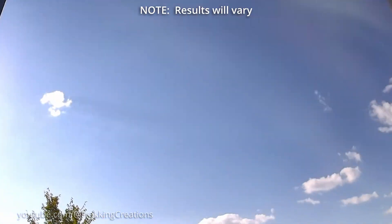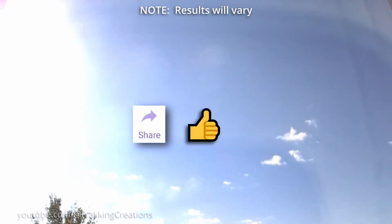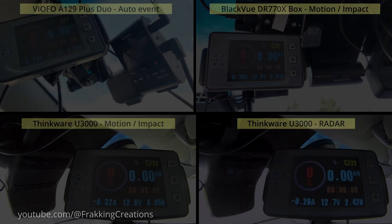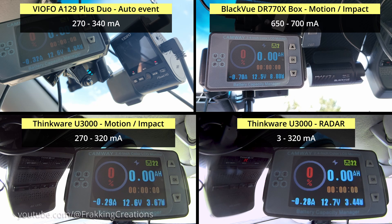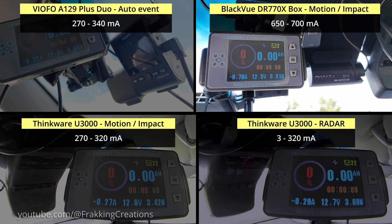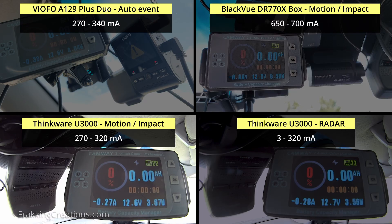If a vehicle is parked out in the sun a lot, a good solar panel might actually be able to extend parking mode recording time quite a bit. Additionally, when paired with a power-efficient dashcam like the Thinkware U3000, this setup could be enough to last quite a long time. This could also work very well when used with a more power-hungry dashcam. For example, the VFO A129 Plus Dual uses between 270 to 340mA when in auto event parking mode. In motion impact parking mode, the Blackview DR770X box uses between 650 to 700mA and the Thinkware U3000 uses between 270 and 320mA.